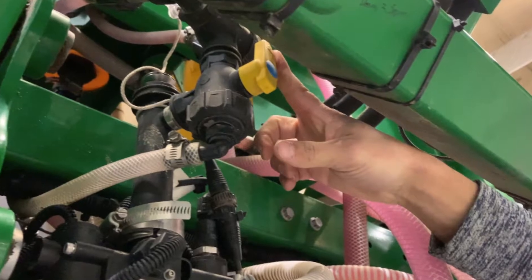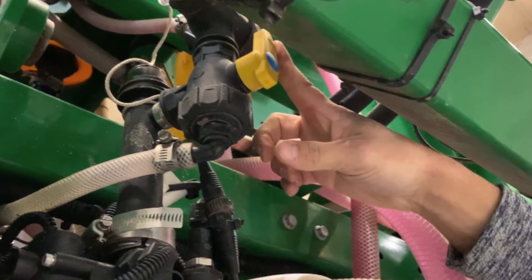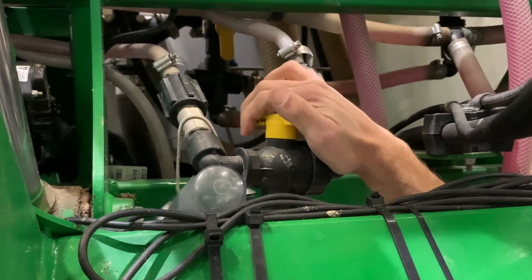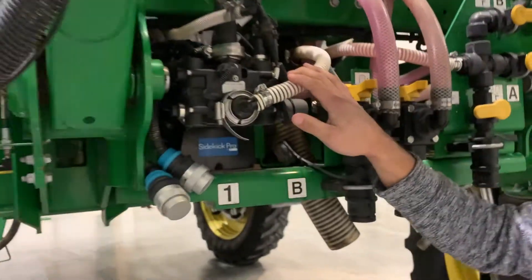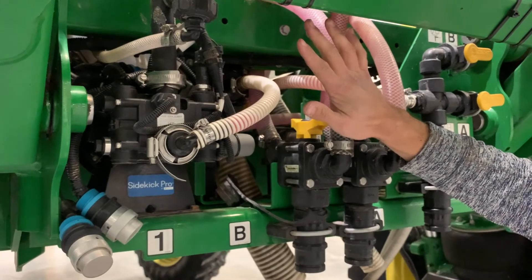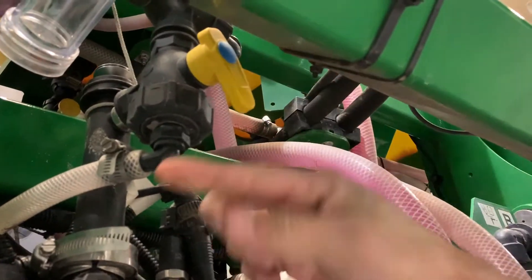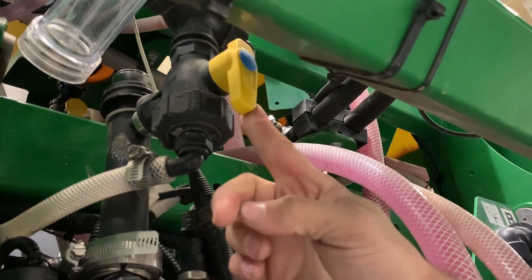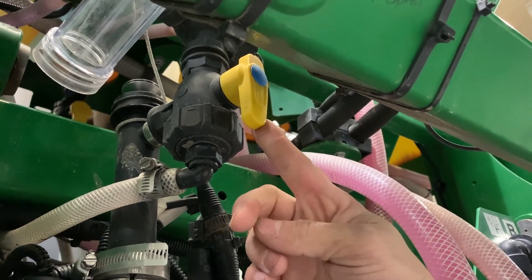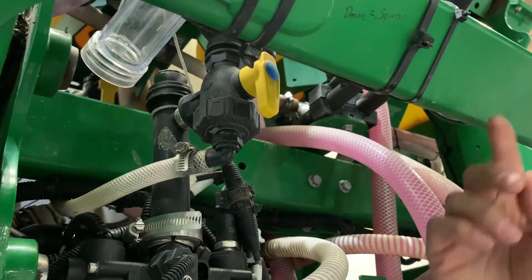Make sure that you have your recirculation valve set so that it returns to the tanks, so you're getting your recirculation side winterized as well, and change this valve from your A tanks to your B tanks. Once you have the pump and everything back here winterized, you want to switch this valve so that it is on the inject side. Then you can run that Cal Prime cycle again and it will go to your injection line up to the mixing chamber on the top of the boom.